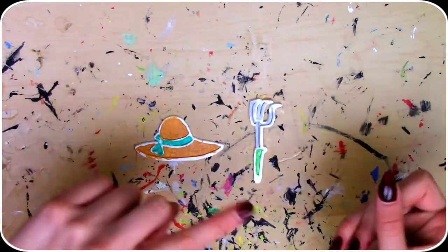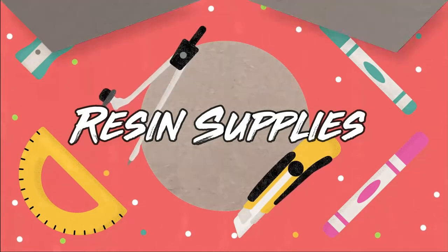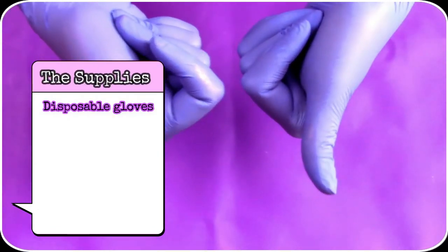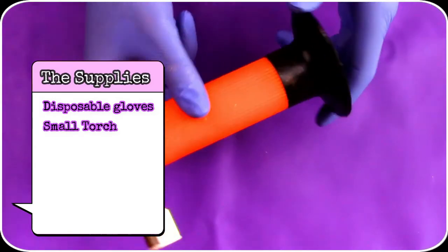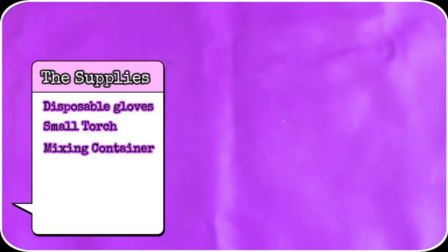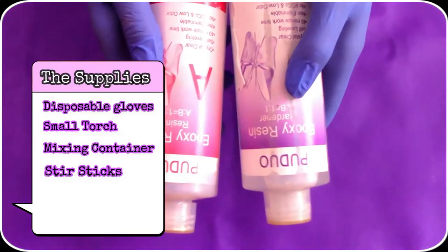While I put the final touches on these let's move on to the resin. First off, protect your hands with some disposable gloves. Then you'll need a torch for those bubbles, and a mix container with measures on the side, some stir sticks, and of course the resin and hardener.